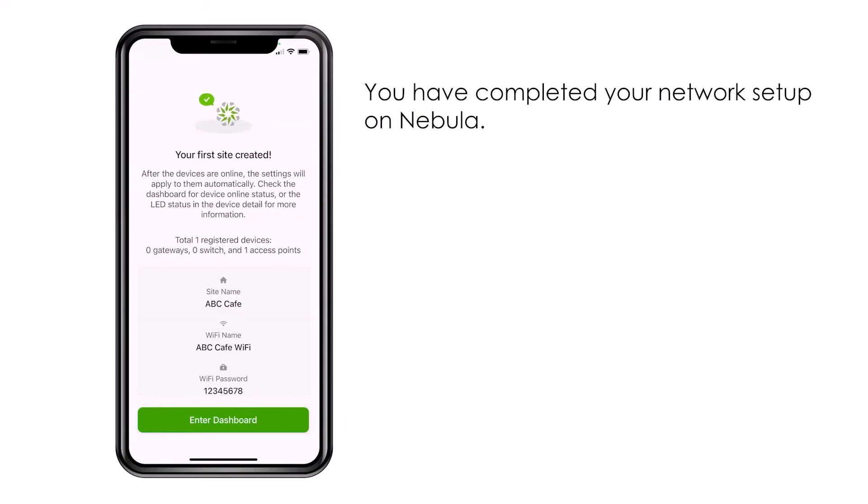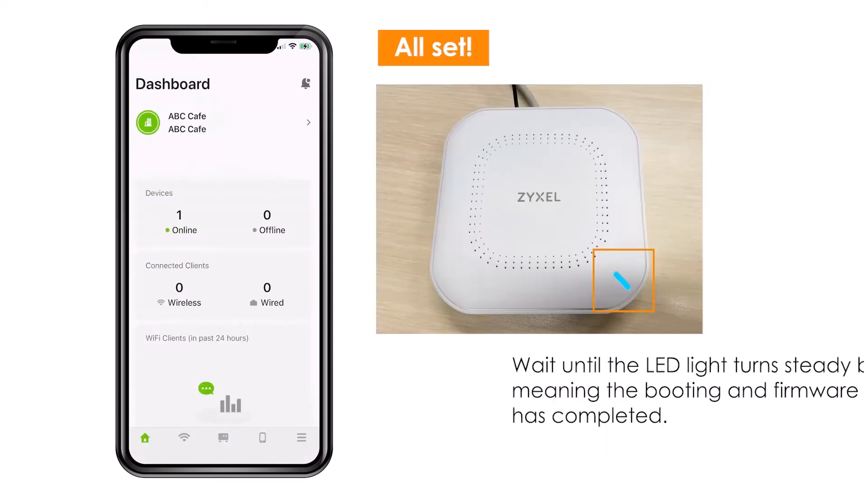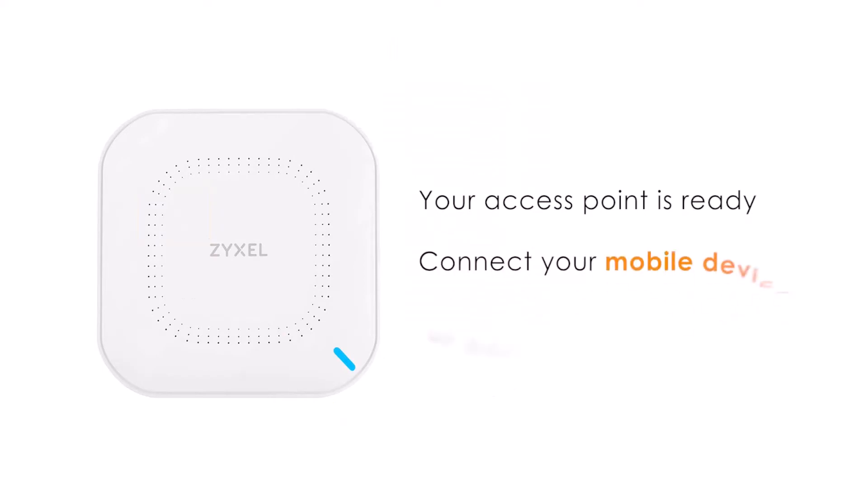After the device has been established to the Nebula portal, it will show online on your dashboard. The LED status of devices may differ, but on the dashboard you can always see it is online when it shows up. Now your device is ready to use — connect your devices and enjoy!